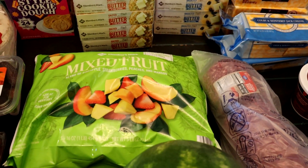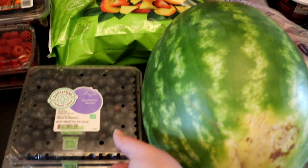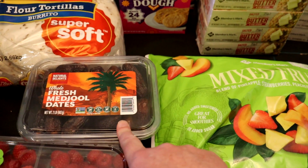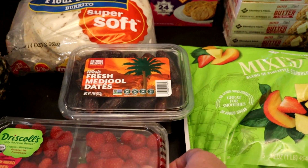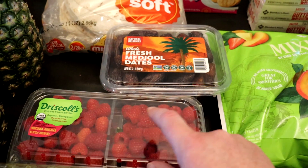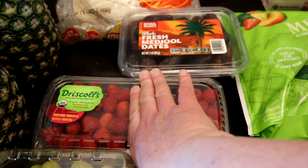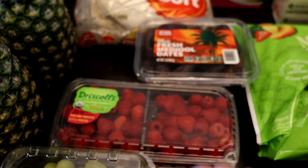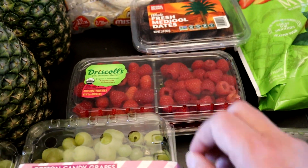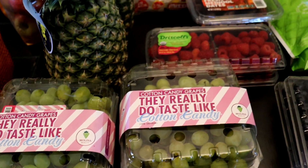Now coming down to the produce. We've got one bag of frozen fruit because several of the kids do like that. I also picked up a watermelon, two flats of blueberries, one thing of dates — we have not actually had these in a very long time and they just sounded good while I was there. Sam's actually had organic raspberries, so I grabbed two of those. They were $5.98 a package, which normally I pay that or more for half this size at Safeway for organic raspberries. So to get this size package for that price, I was pretty excited. They also had cotton candy grapes in, so I went ahead and got two of those.